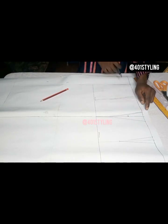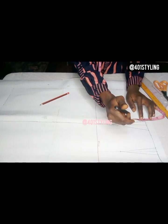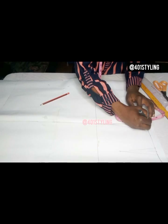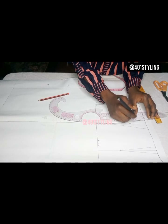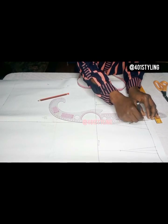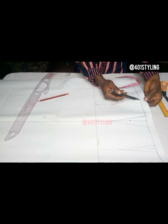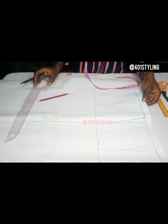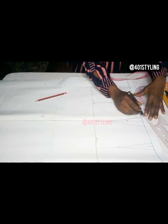After that, go to the side front on the waistline — come up by 0.5 inches. Then you extend the line with your ruler and connect to the first dart leg with a curve. Remember our body is not a straight line — we have curves on the front.